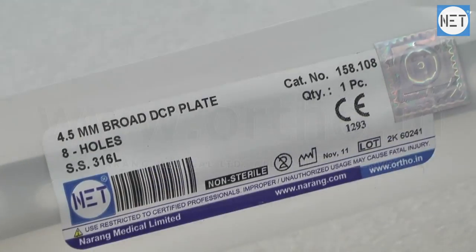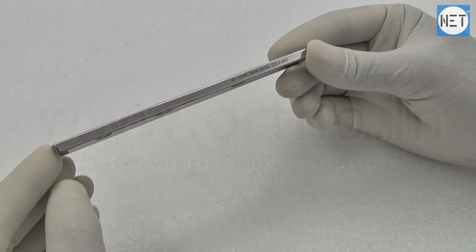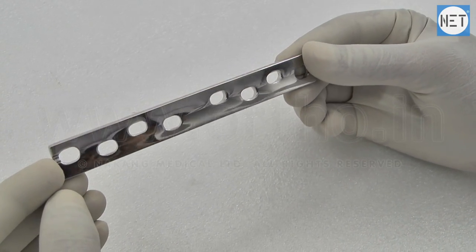Net Brand Broad Dynamic Compression Plate. These plates are indicated for fixation of various long bones such as humerus, femur, and tibia.